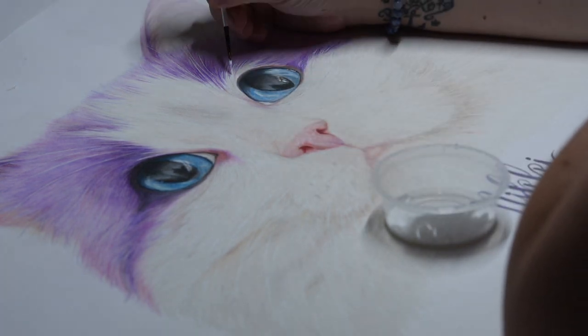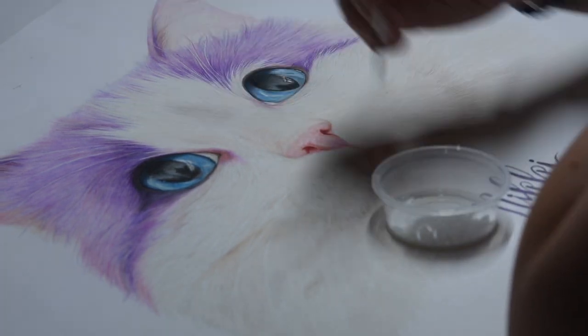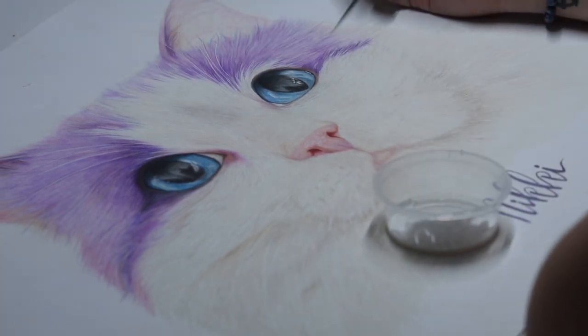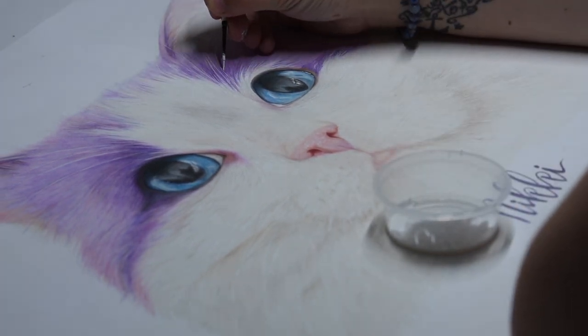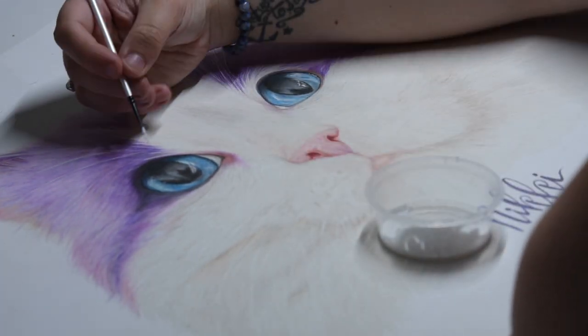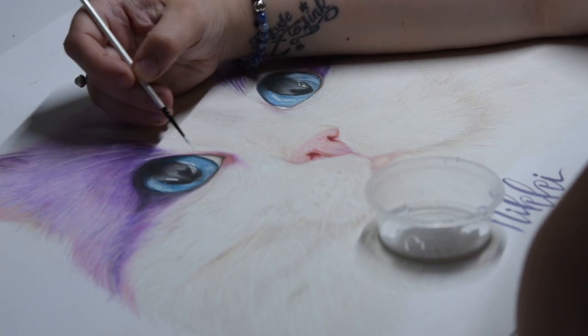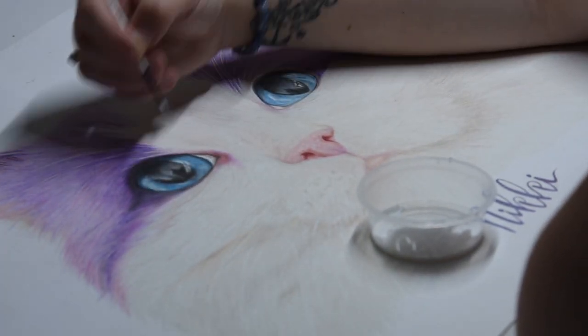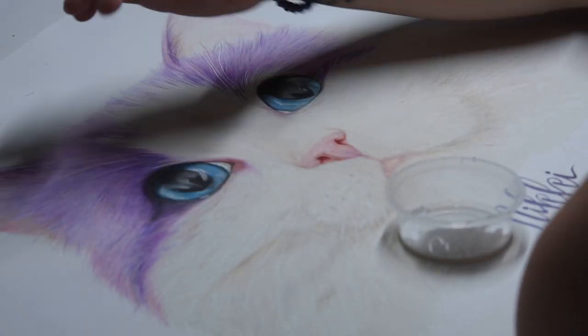I couldn't get my camera to zoom in any closer, so that's why I haven't really got a super close-up. But you can see the white hairs just overlap really nicely. The really nice thing about this is I did a line there that was a bit too thick.